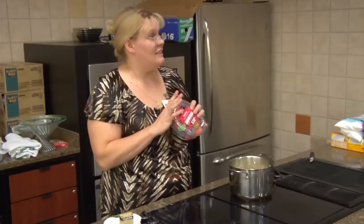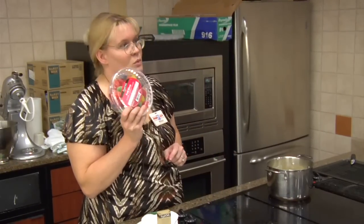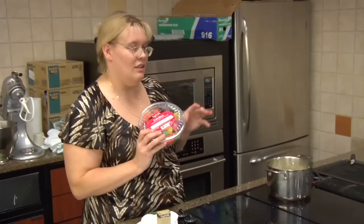I take a sharp knife and dice these up. One of these containers will actually make two batches of fudge — it's three cups in a container, just a little over.